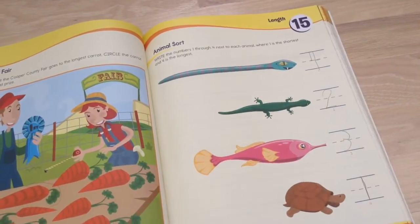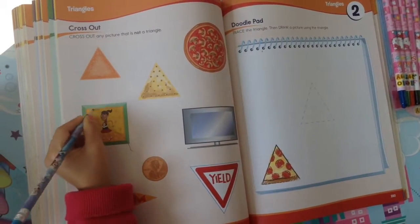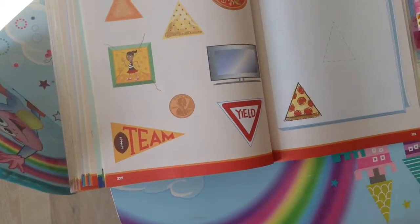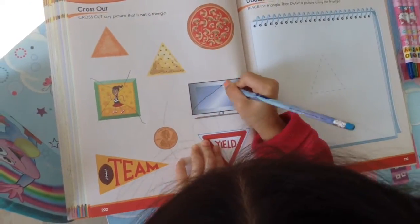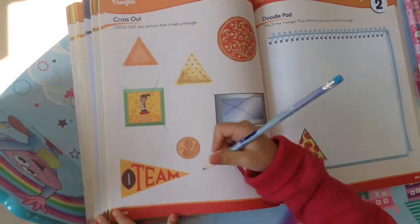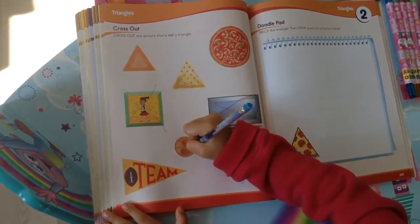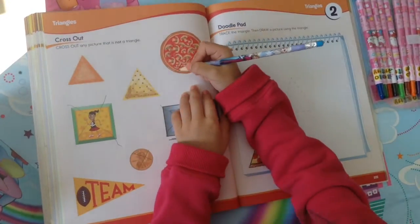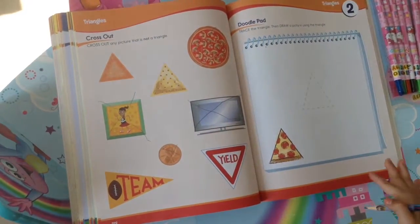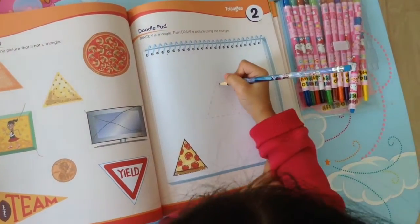For this activity, it says cross out any picture that is not a triangle. What else is not a triangle? The other side says trace the triangle, then draw a picture using that triangle.